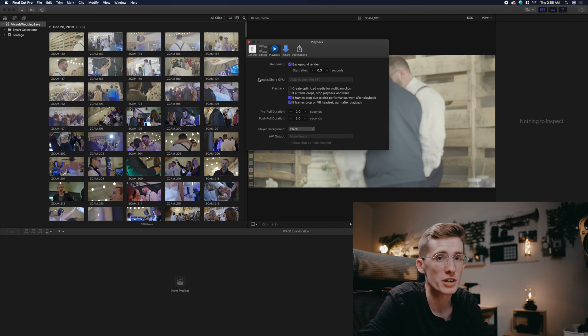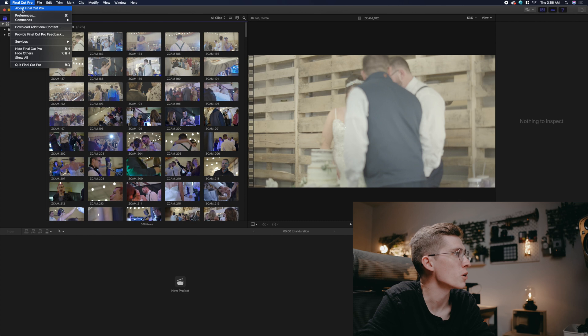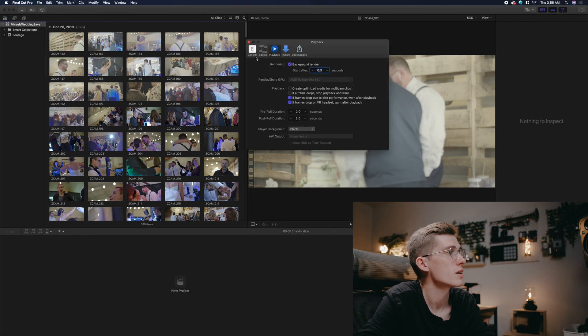As your footage is copying over and transcoding, go into Final Cut Pro > Preferences, head over to Playback, and make sure that 'Create optimized media for multicam clips' is unchecked. That's just going to slow your computer down, take up a ton of space, and we don't need it with how we're setting everything up.